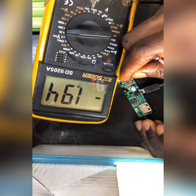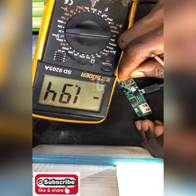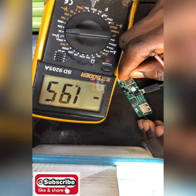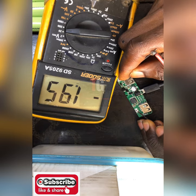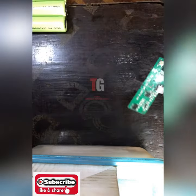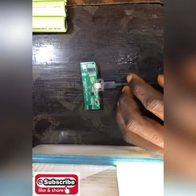So the voltage is now only up to about four volts total, and we have about four battery cells inside the power bank. This voltage is very very small for you to charge the phone. So definitely the charging IC is the problem.